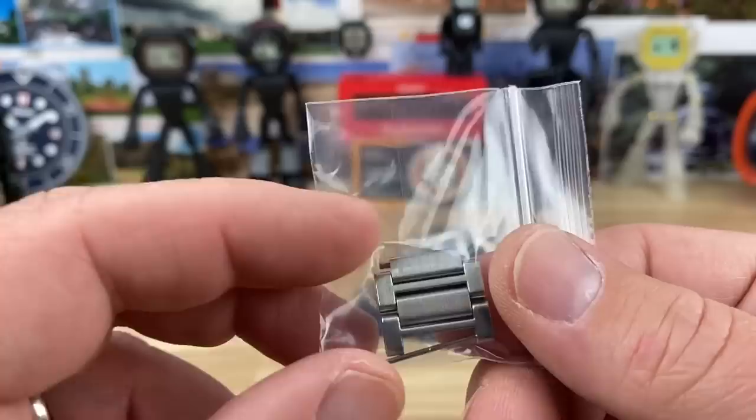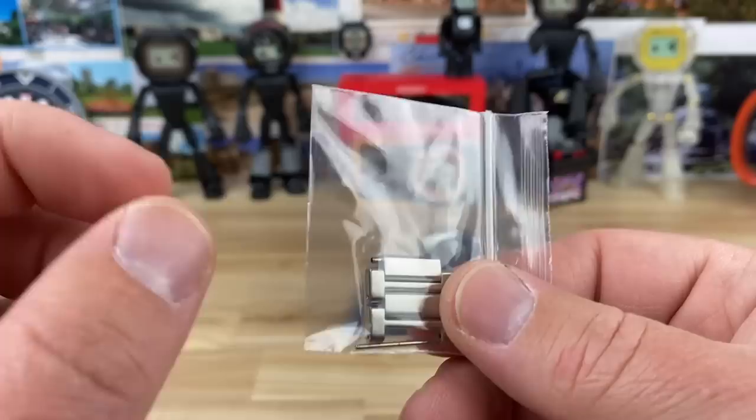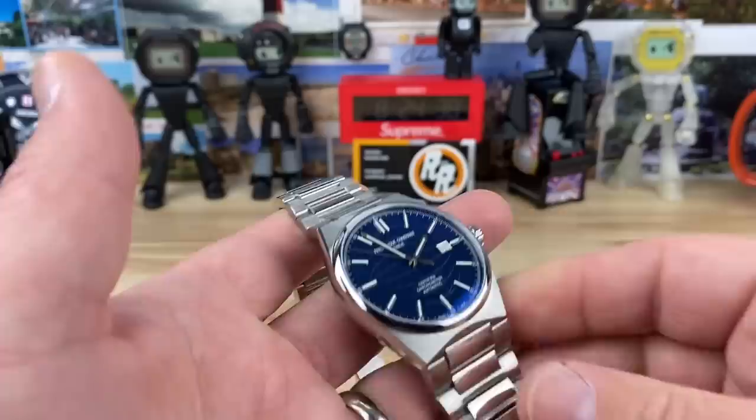Taking a quick look at the bracelet links — always keep these extra little baggies for the extra bits. It's a pin and collar setup; you can see the center link has the collar with a nice pin in there — a very secure method. A lot of people like screw link bracelets, but screws can back out unless you keep an eye on them. These pins are not going to back out at all.